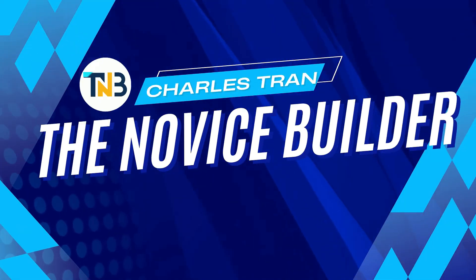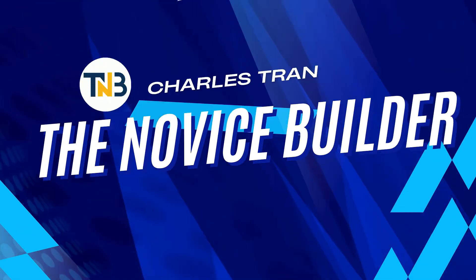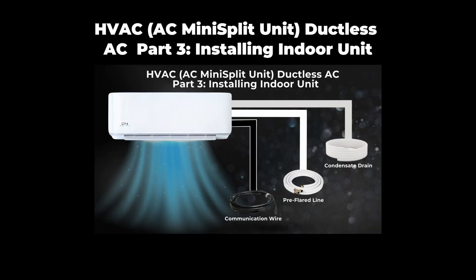My name is Charles Tran, and welcome to my YouTube channel, The Novice Builder. In part three, I walked you through the step-by-step process of installing the indoor unit.